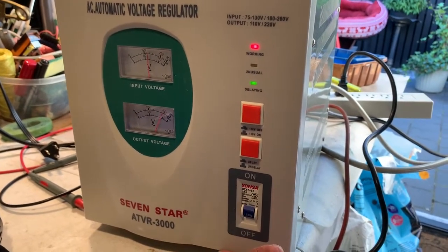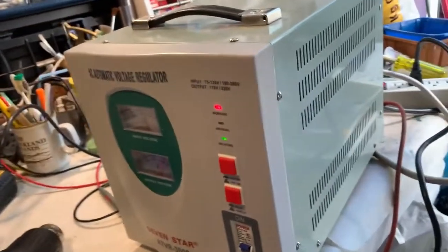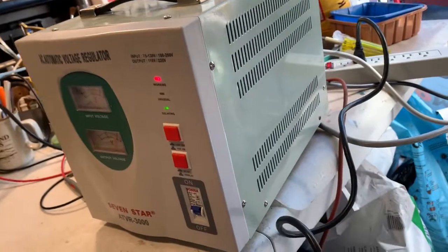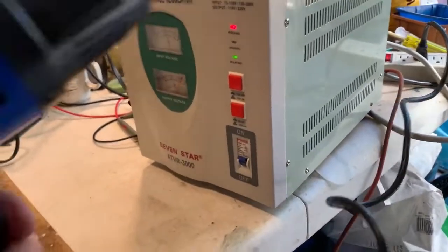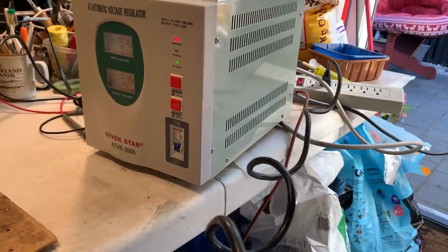The output voltages are showing. I've got both voltages on. I'm doing a bit of a demonstration — this is a 1200 watt heat gun running on 110 volts.